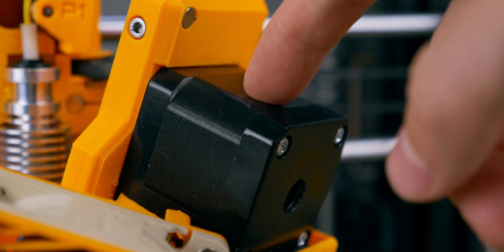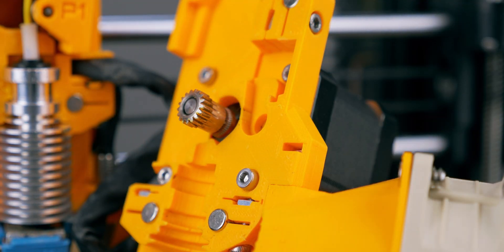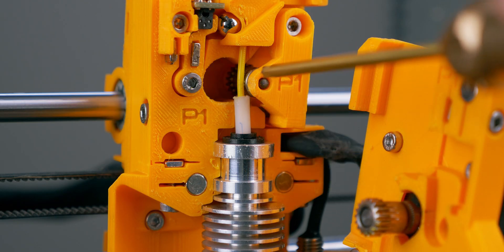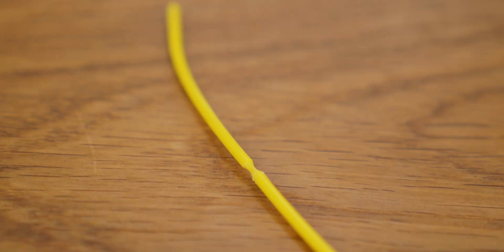We partially solved this issue with better cooling, but there's another reason for grinding. As the motor heats up, the hot gear heats up as well, and when it's hot enough, the filament around it heats up and softens. As this happens, the gears start digging into the filament and can't push it ahead.